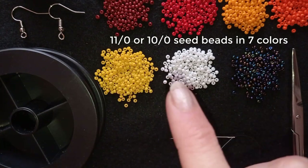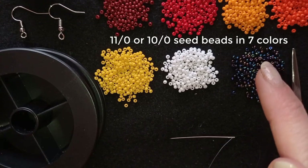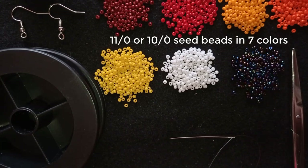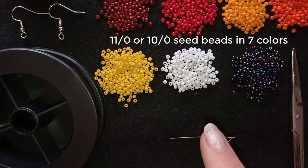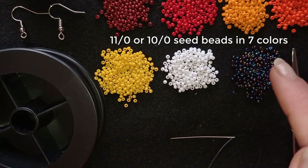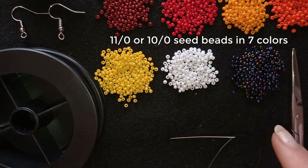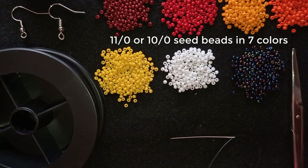Instead of using dark red and light red you could use one color of red, and instead of using light orange and dark orange you could use only one color of orange. Instead of yellow and white you could use only white or only yellow, and you could also use black instead of the dark chameleon beads. It's up to you — you could use more of the greenish or bluish scale of beads, or you could use the one I'm showing here.